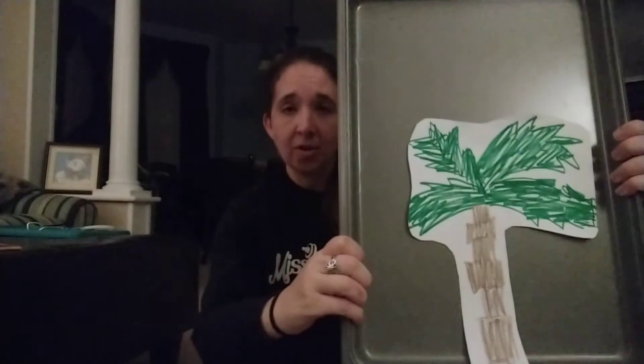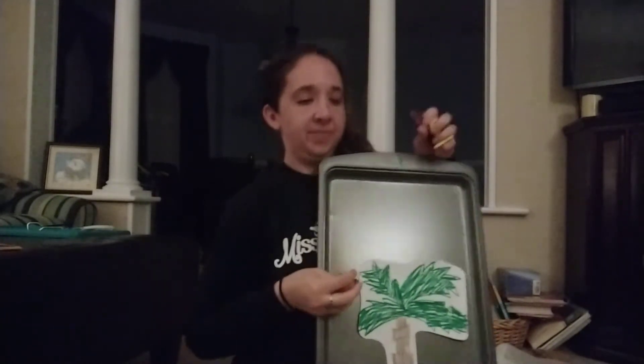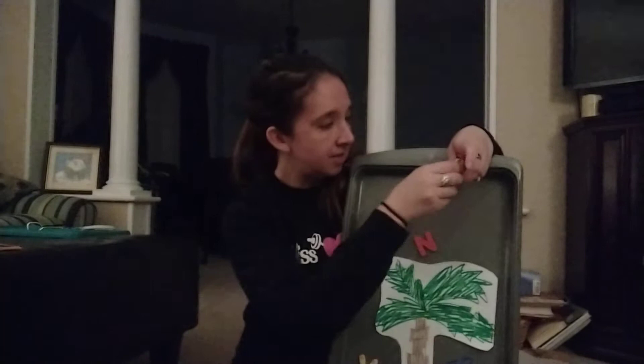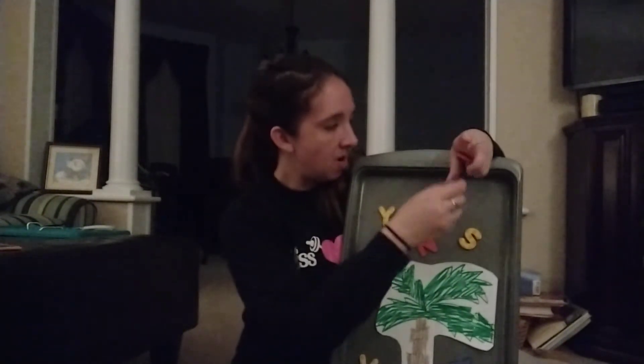One activity I really like to do with this involves something that you probably all have around the house — a cookie sheet, or you can also just use your fridge. I drew a not-so-artistic Chicka Chicka Boom Boom tree, but your kids are little, they don't care how it looks. I'm sure we also have some magnet letters around the house, so you can put the magnet letters around and let your child explore with the different letters — they can put them on, take them off.